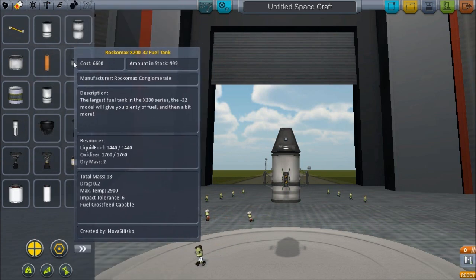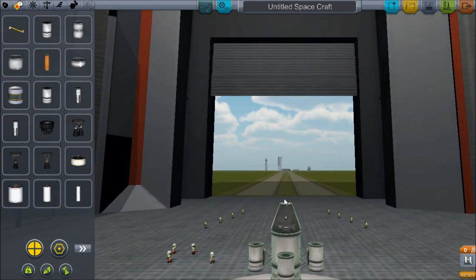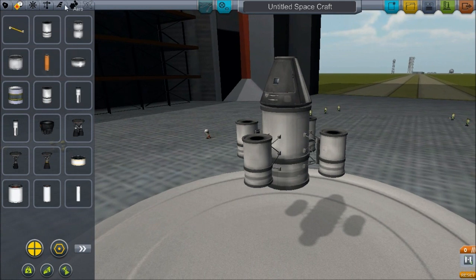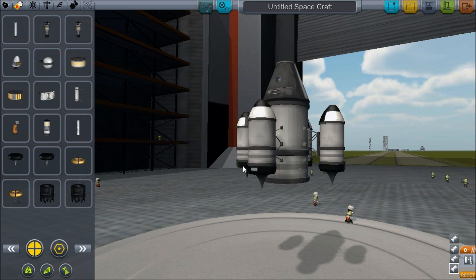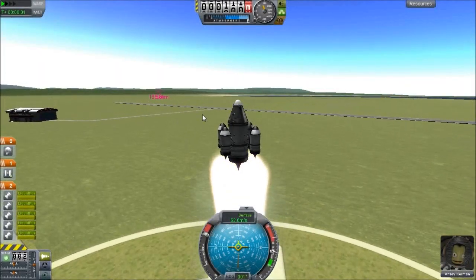As you can see here, I got the mini decoupler, which is actually the radial decoupler from stock, resized and reweighted. Basically I hold the formula that everything that is half the size is one eighth of the liquid fuel and one eighth of the mass.